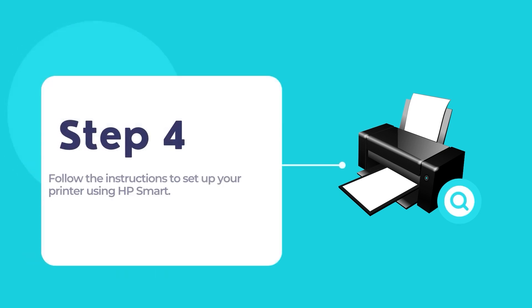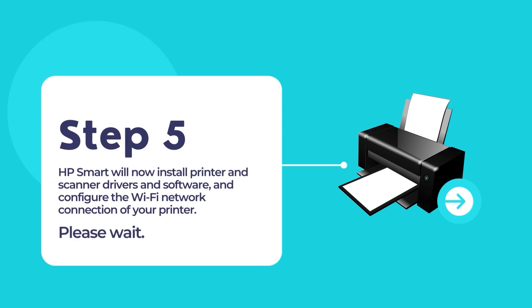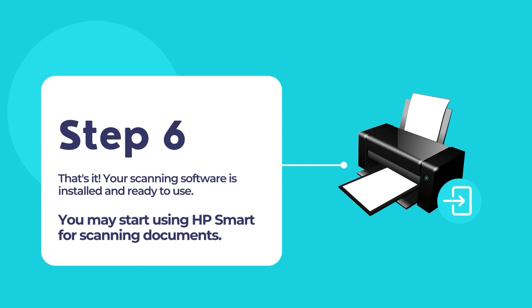Now follow the on-screen instructions to connect and configure your HP printer to your existing network. The whole process is pretty easy and straightforward, as HP Smart does all the hard work for you in configuring and setting up your printer. HP Smart will install printer and scanner drivers and configure the Wi-Fi network connection on your printer. Once finished, you will have the option to sign up for HP Plus or HP Insta-Ink services if you want. Your printer should be all set up and ready for printing and scanning documents.